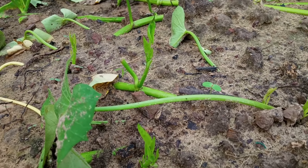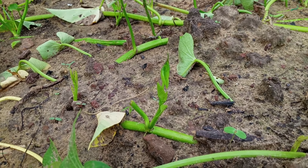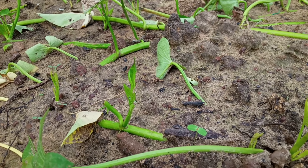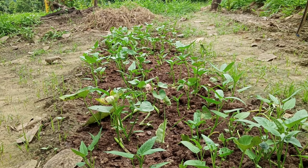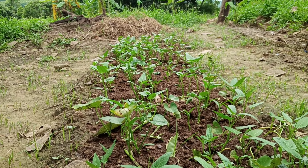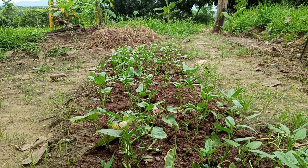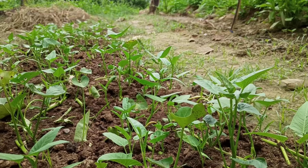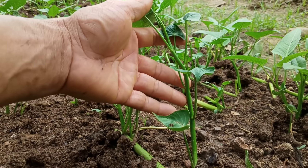After five days, the new shoot sticks up from the joint like this. This is the fastest way to grow morning glory — they grow very fast. After seven days, the shoots have bigger leaves and look greener. Now it's actually ready to eat. If we want, we can harvest them now. It's the easiest plant to grow; only seven days and you can harvest them.